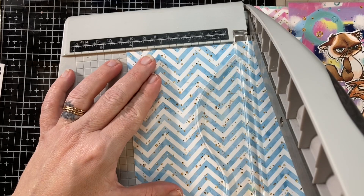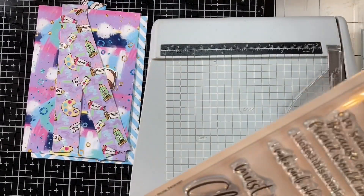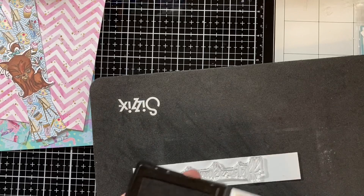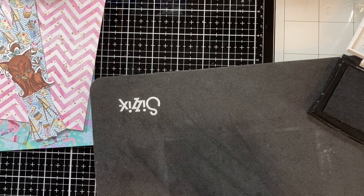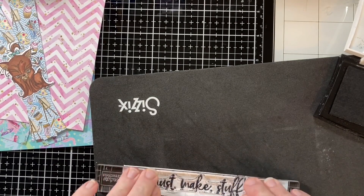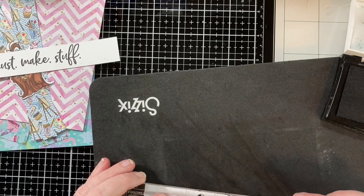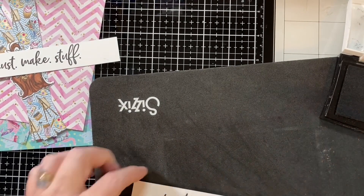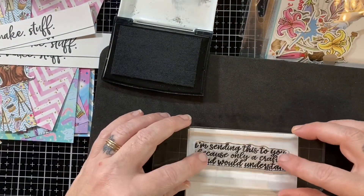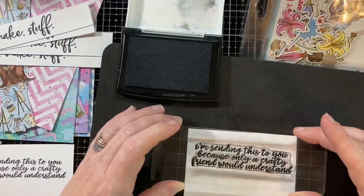I pulled a really cute kit — leftovers from a Not Too Shabby kit from last year, all crafty goodness. I had ten pages left of my pattern paper and used them here today. I'm also getting my sentiments ready. On the front of each card I'm using the sentiment 'must make stuff' — that's how I feel, like crafting therapy. 'Must make something, get out of my way!' That's what the pets are saying. The inside says 'I'm sending this to you because only a crafty friend would understand.'